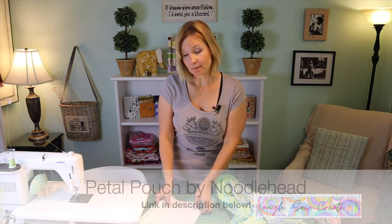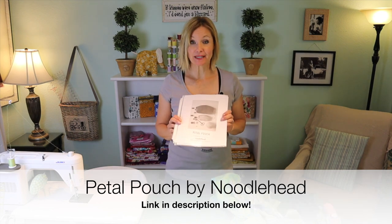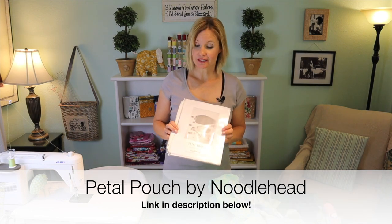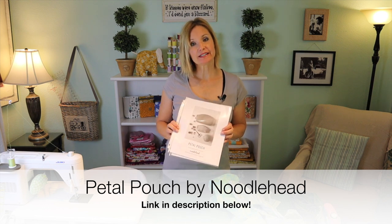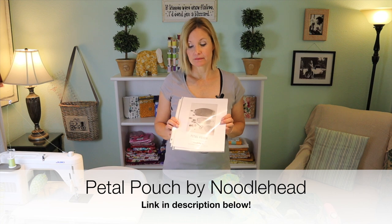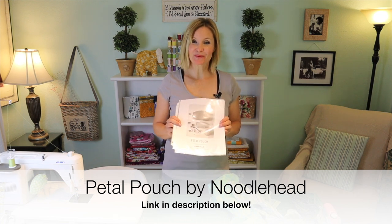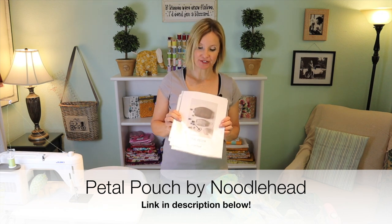I'm using the Petal Pouch pattern by Noodlehead. It's tried and true — I have made multiple pouches with this pattern. It's clearly illustrated and the directions are step-by-step wonderful. I encourage you to go over and check out the website and download the pattern for yourself.